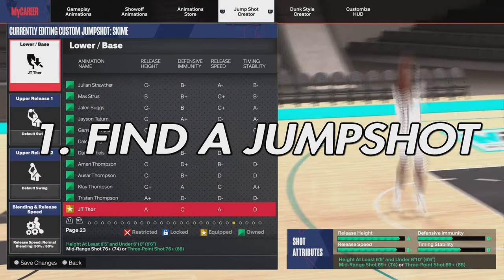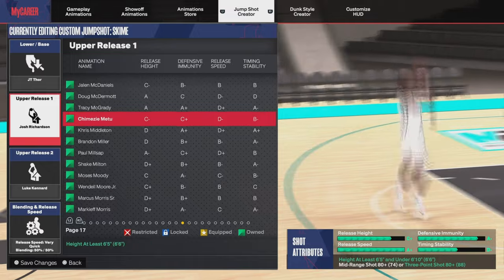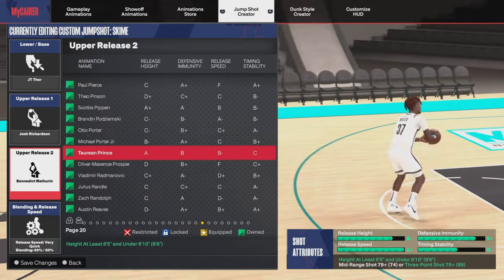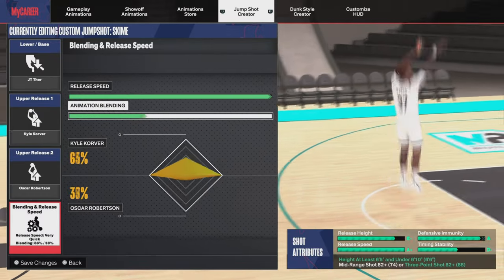Step number one is obvious — you want to find a good jump shot. You can look up a YouTube video; there's plenty out there showing you the best jump shots in the game. I would recommend you put on JT Thor base if you can get it. If a lot of YouTubers are showing the same jump shot, that means it's a good jump shot.